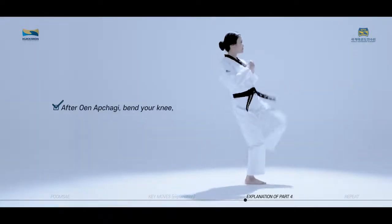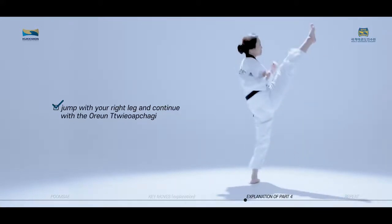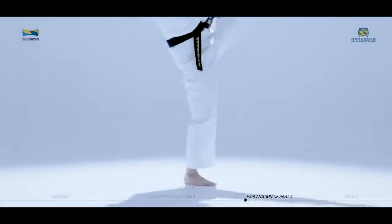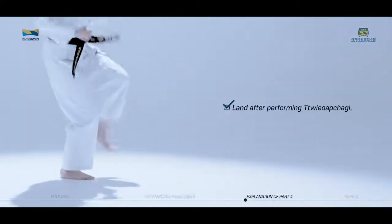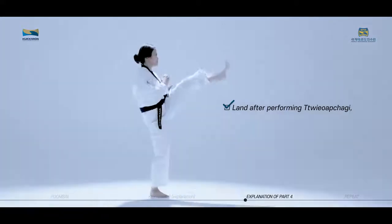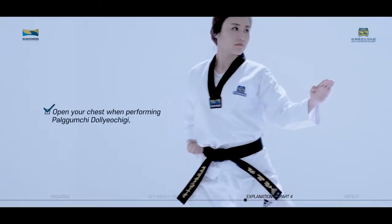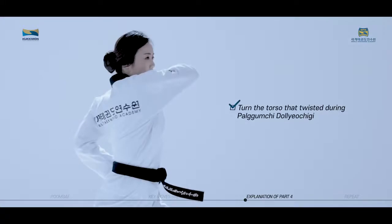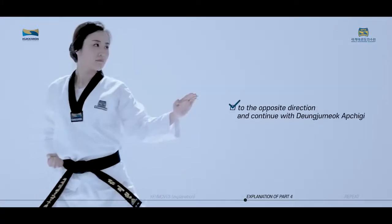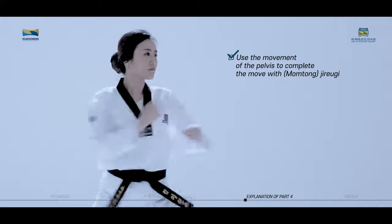After Wen Apchagi, bend your knee, jump with your right leg, and continue with the Orun Twieo Apchagi. Shout at the same time while performing Orun Twieo Apchagi. Land after performing Twieo Apchagi, then naturally connect to Anmakgi and Double Jirugi. Open your chest while performing Palkumchi Dolryeochigi, then target the area slightly above the shoulder. Turn the torso that twisted during Palkumchi Dolryeochigi to the opposite direction and continue with Deung Jumeok Apchigi, then use the movement of the pelvis to complete the move with Jirugi.